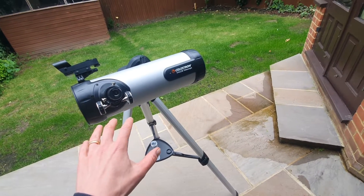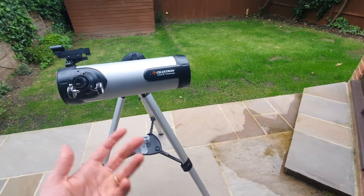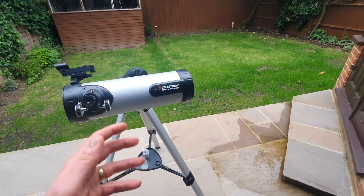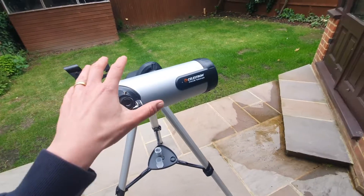The other thing I don't quite like about this telescope is its limited deep sky performance. While it's great for planets and the moon, it does struggle with faint deep sky objects, especially in light polluted areas. So there are limitations on what you can see.